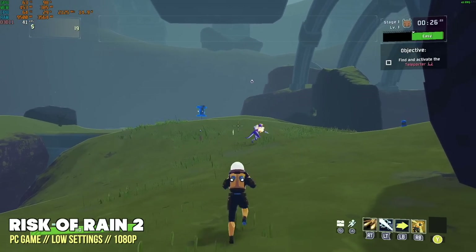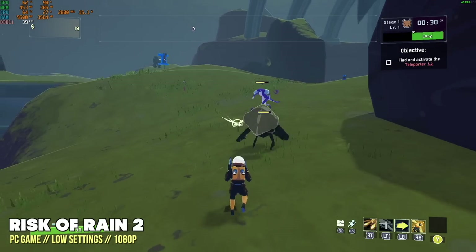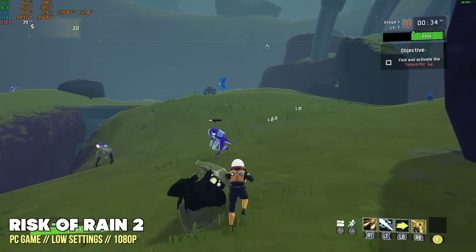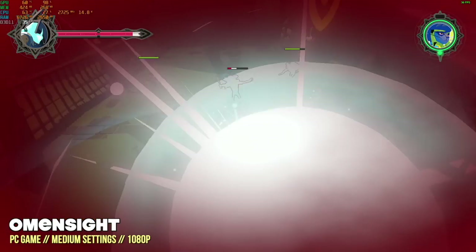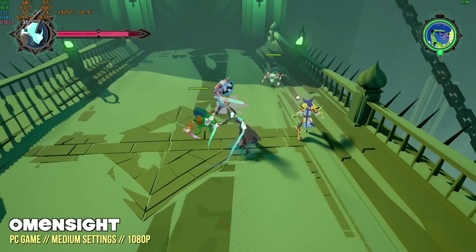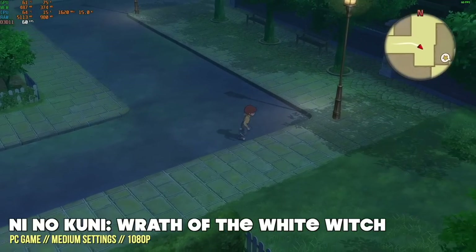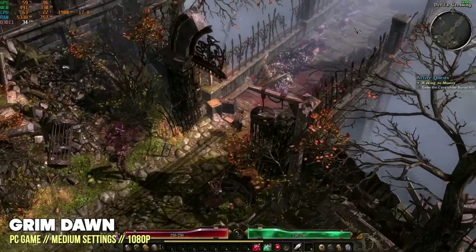Games like Risk of Rain, which is surprisingly hard to run because there's a lot going on on screen, didn't stay at a constant 60 but was still well above 30. Same thing with Omen Sight, which also seems to have issues with certain hardware — on the Steam Deck this one also doesn't play at 60 frames. But for a $500 price point, this was actually very impressive to me.